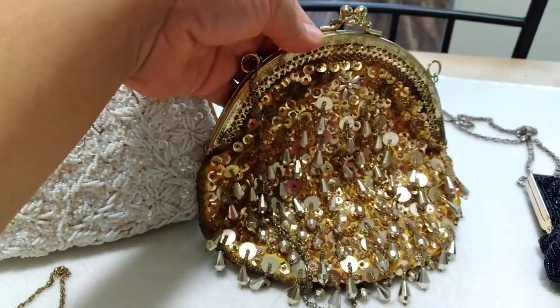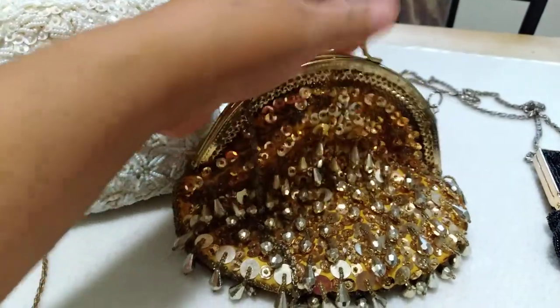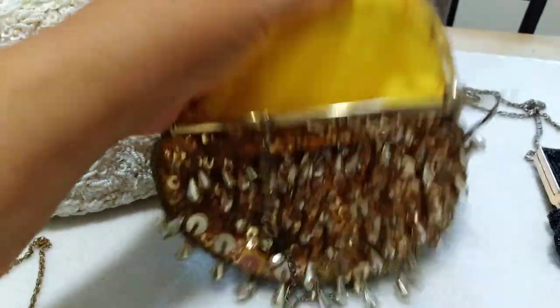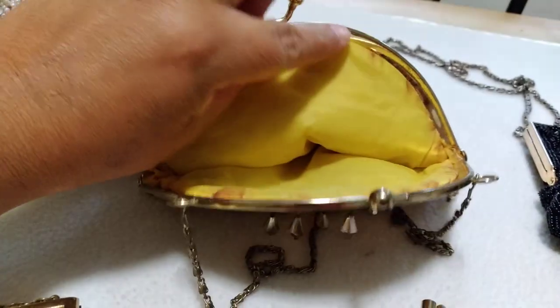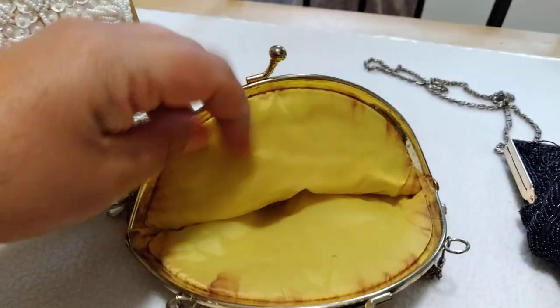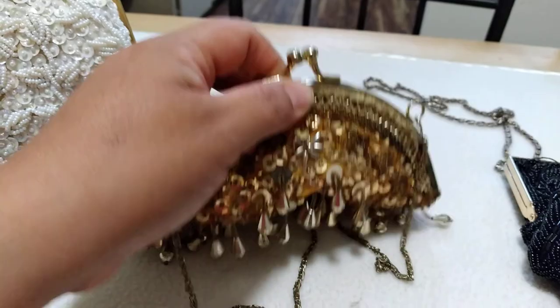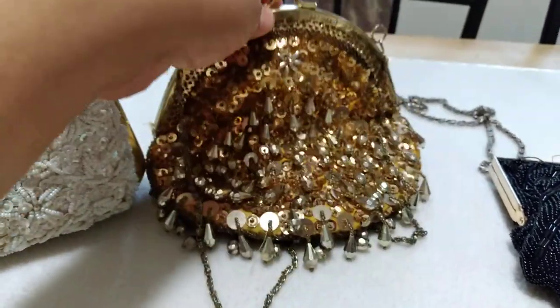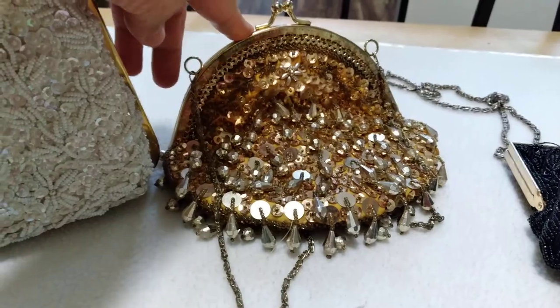Then I have this one by Oriental, made in China. This is what she looks like from the inside. She's got rusted from the middle right here, which is how the bag got that shape. From what I found online, a similar one in silver was from the 1960s.